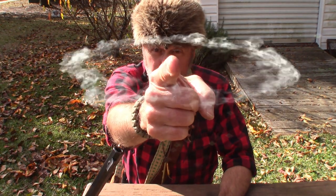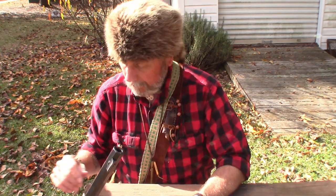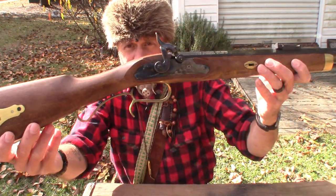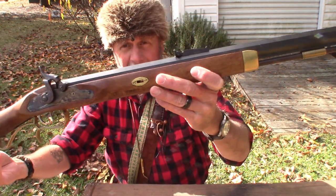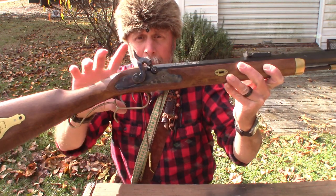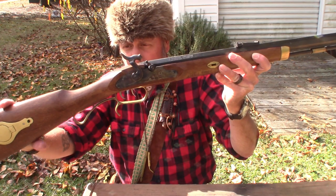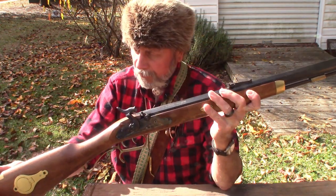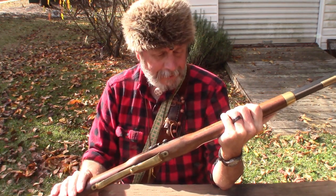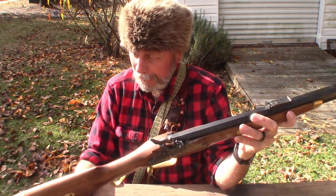I'm Airbin. But you knew that, didn't you? Today I want to share with you my friend Nadine. Nadine is my Hawken Woodsman .50 caliber muzzleloader. It is a percussion firing muzzleloader made by Traditions Firearms, modeled after the Hawken Woodsman.